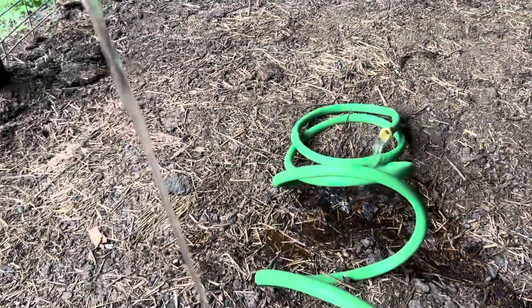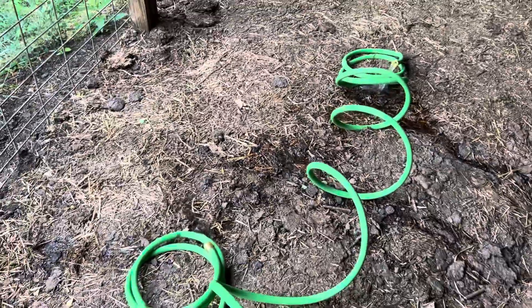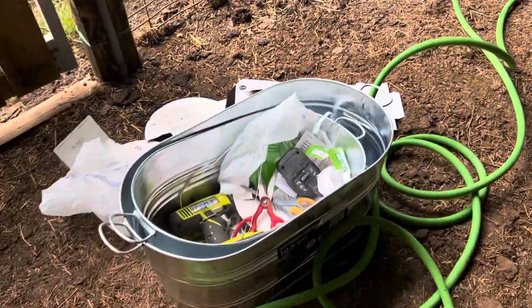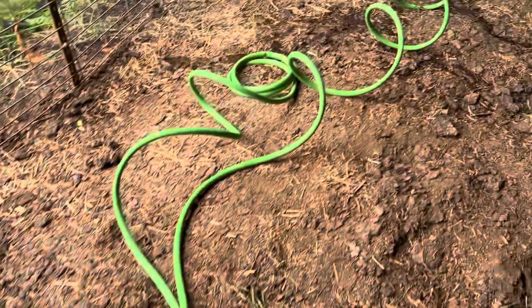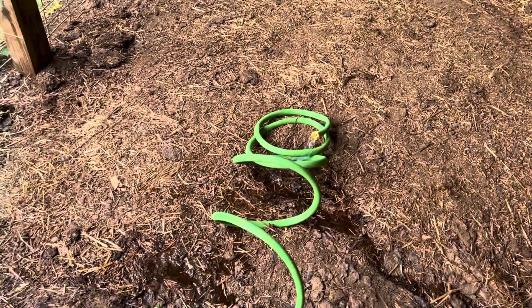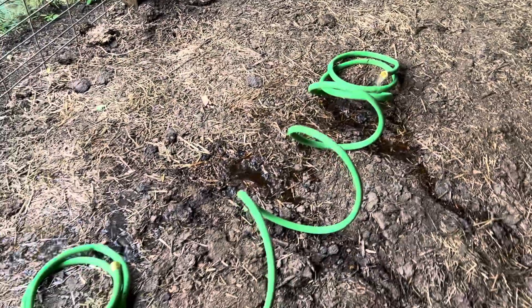Water — this is beautiful. You can hear those pigs in the background; they're probably hungry, they might be thirsty. So we're going to set those up — maybe zip tie those to the walls or something, and zip tie these hoses so that they stay in place. And these pigs will have fresh water every day.